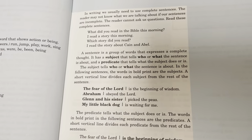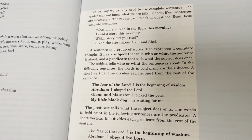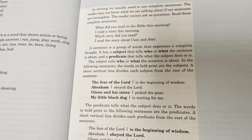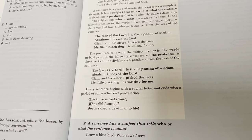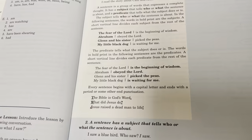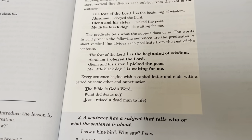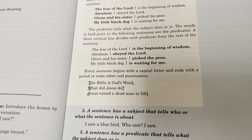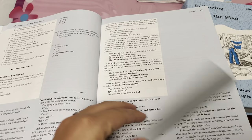The subject tells who or what the sentence is about. In the following sentences the words in bold are the subjects, divided from the rest by a short vertical line: 'The fear of the Lord is the beginning of wisdom. Abraham obeyed the Lord. Glenn and his sister picked the peas. My little black dog is waiting for me.' The predicate tells what the subject does or is. Every sentence begins with a capital letter and ends with a period or other end punctuation. Notice how they're using biblical content throughout the teaching.